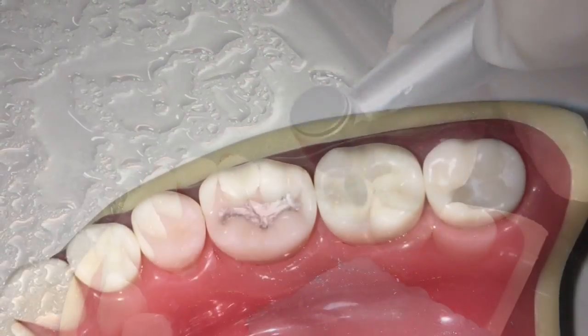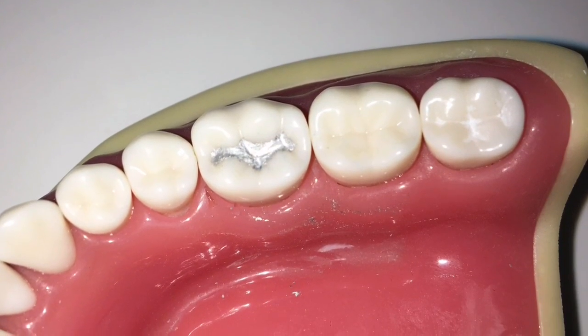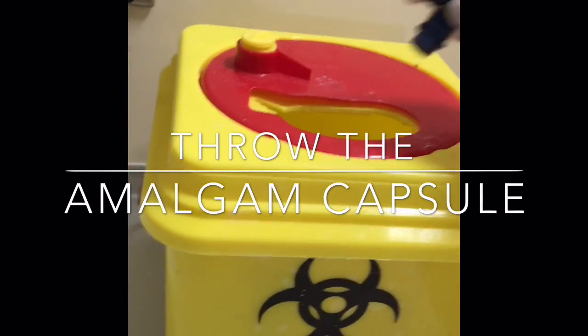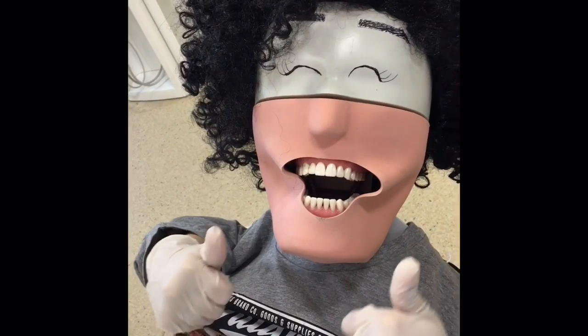And finally, there you have it — Class 1 amalgam restoration. Also, don't forget to dispose of the amalgam in the right container. We have Phantom's approval, and thank you all for watching.